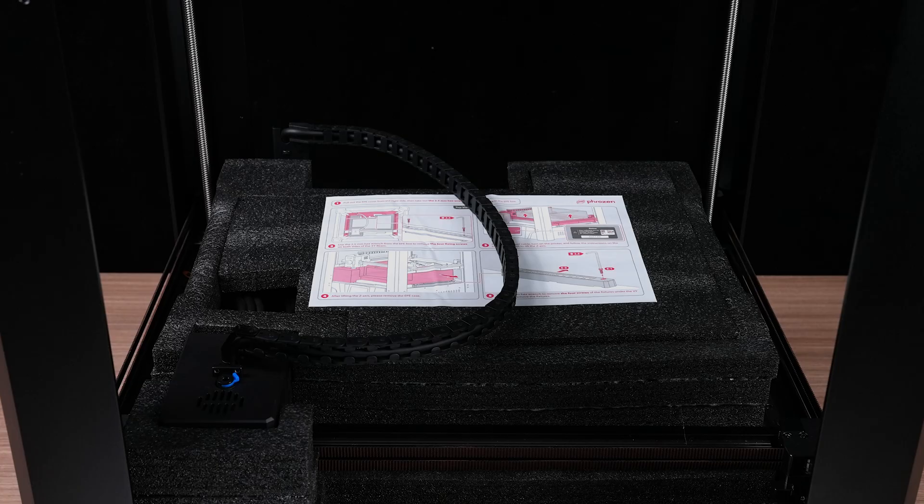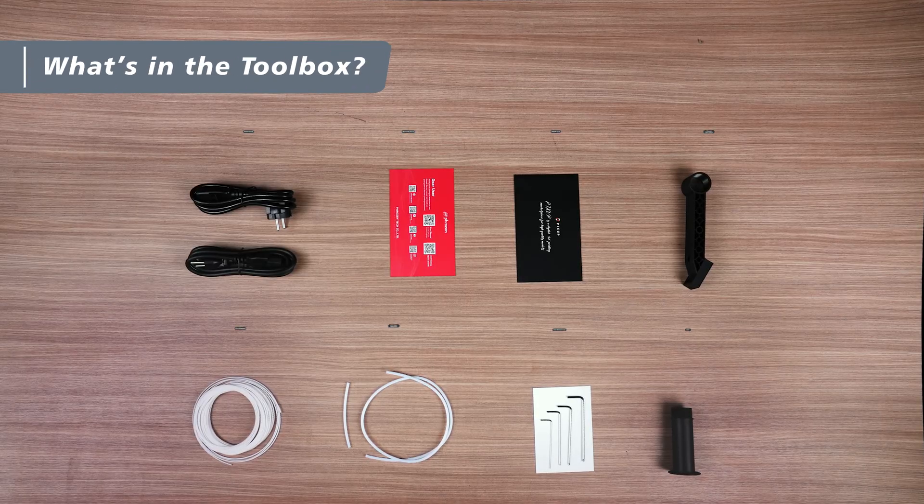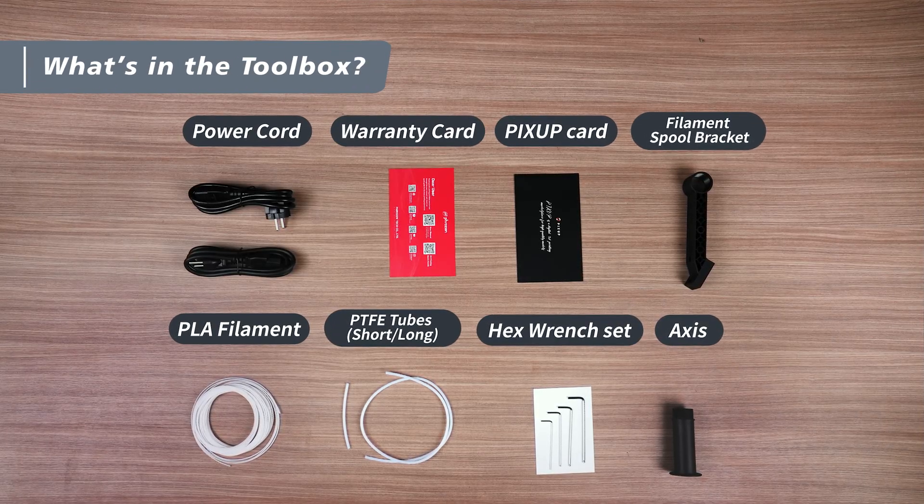Now let's remove the packaging from the top of the machine and take out all the tools from the packaging. These tools will help us with the setup and ensure smooth printing later on.